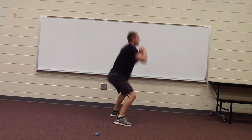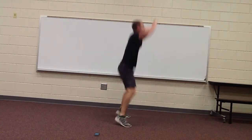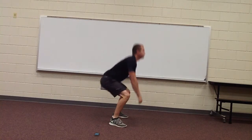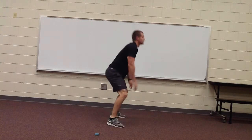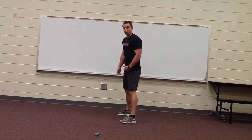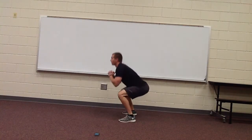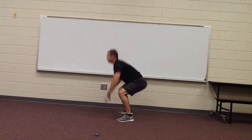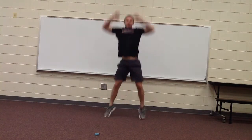Breathing in, keeping our back straight, going low, spring it up. You can raise your hands if you want — if you don't want to, you don't have to. Back straight, go down, then hop up. If you can't do jumping squats, you can just do regular squats. That's fine. But I really want you to try and explode off the ground — makes it a lot harder.